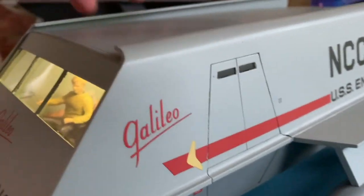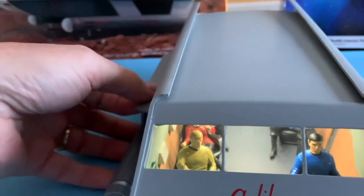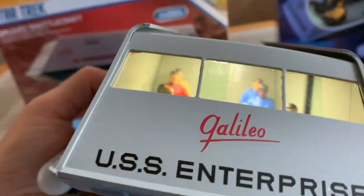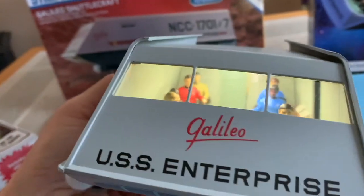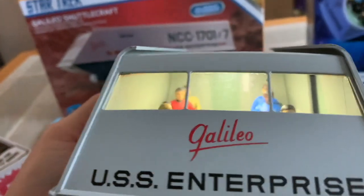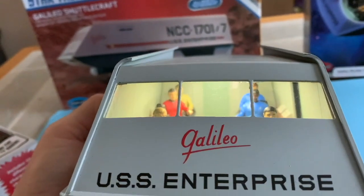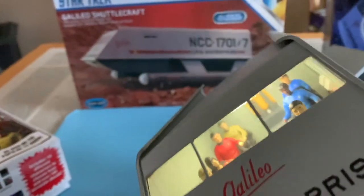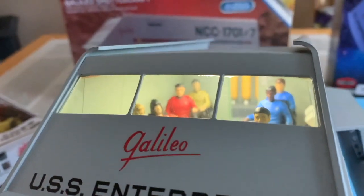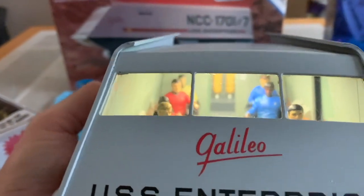Let me show you the interior hatch first. Inside, you see the rear hatch of the Galileo — it's closed. To open it, we simply — and there we go. The rear hatch is now open and you can see the three tanks in the back, the lit compartment.